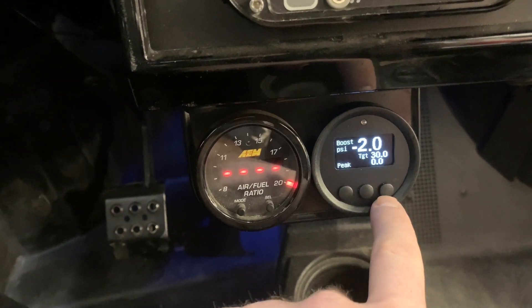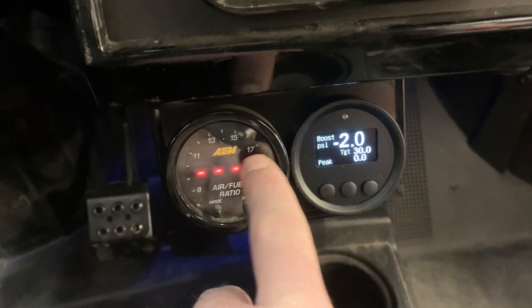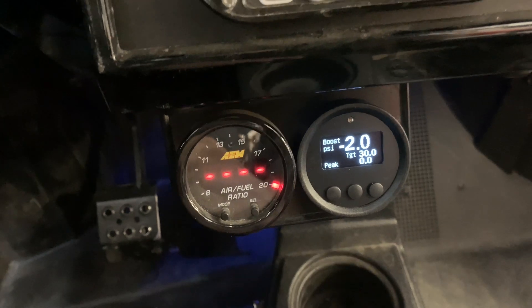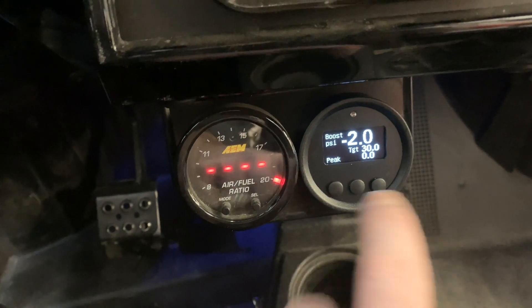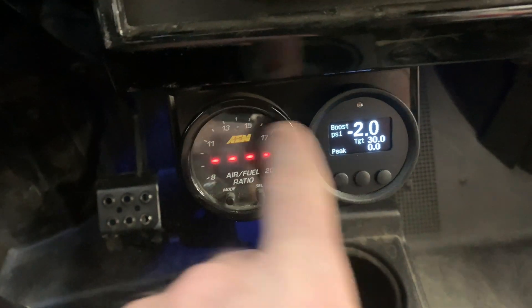We've got voltage in here as well. This one's pretty cool because a lot of people want to put an air-fuel gauge, a boost gauge, a coolant temp, and all this stuff — this all just comes into one particular gauge. It's a super clean install. We don't even really need this gauge anymore; we just left it because it was already installed in the car.